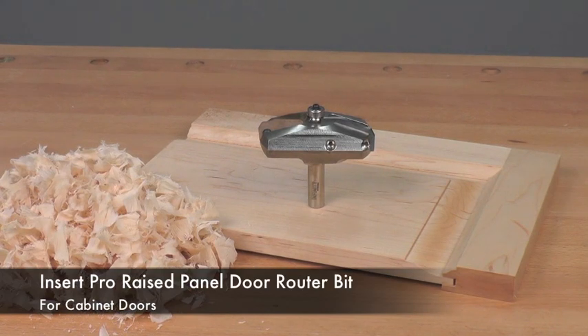Infinity's Insert Pro raised panel cutter delivers superior quality and added versatility in your shop. The bit body is nickel armor coated for fast cleanup and rust prevention while accepting four popular raised panel profiles. This exclusive raised panel router bit will give you the smoothest cut and stay sharp longer than a traditional brazed router bit, making it an excellent value for any serious woodworker. I'll see you later.